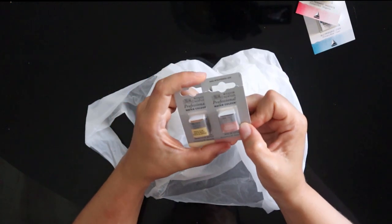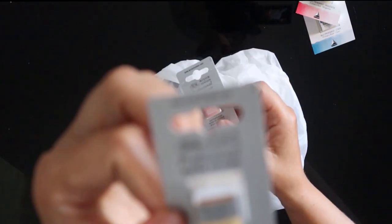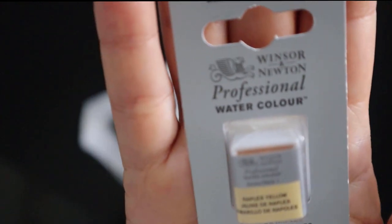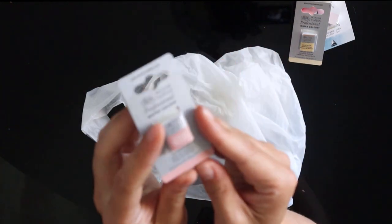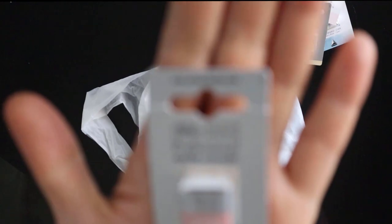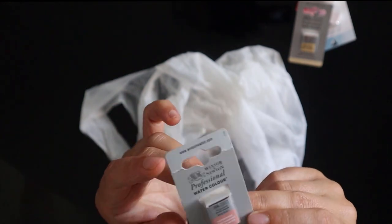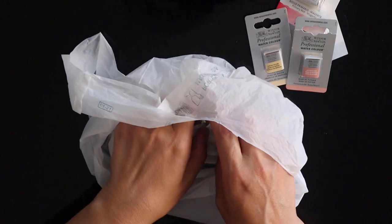I got two colors that I don't have in any other brand. I got the Naples Yellow, which is a color I've been wanting to try for a while. And another color I was really eager to try was Potter's Pink — on swatches it looks like a really interesting color to me — so we'll see how it looks on paper.